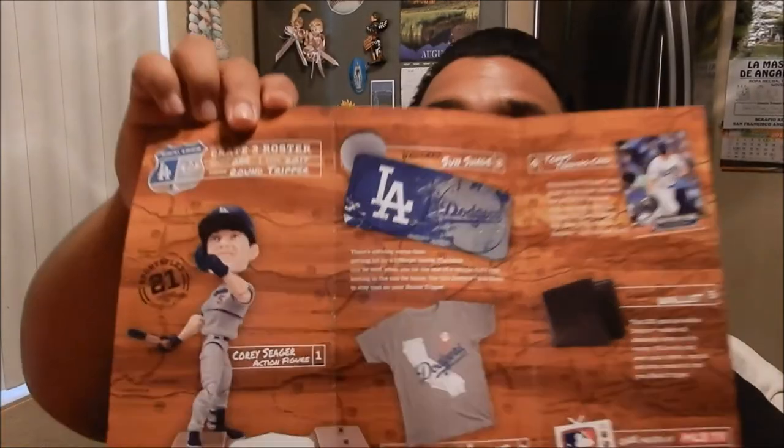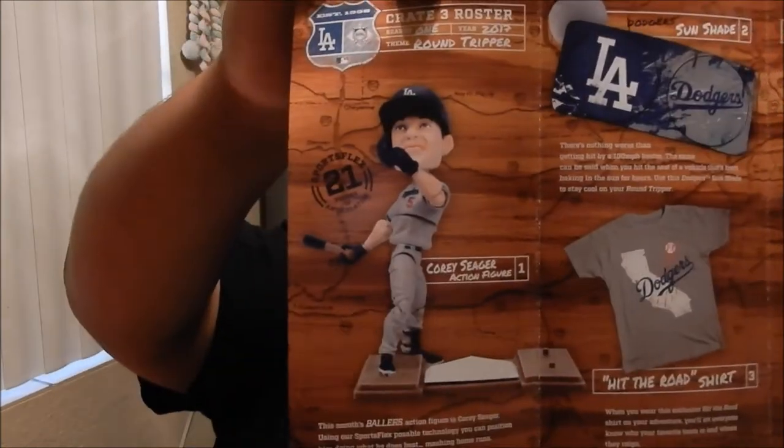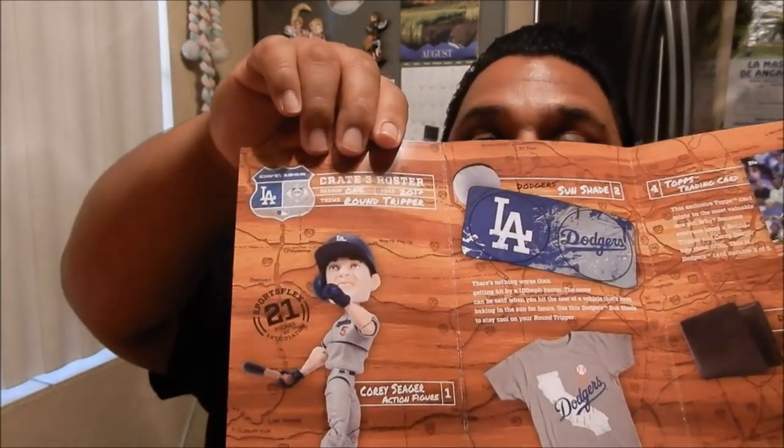As I mentioned in the beginning, every Sports Crate comes with a little pamphlet of what you get. This is the month of July — it actually looks like a license plate, and on the bottom it says 'Round Tripper LED Fan.' On the inside it gives a little description of all the stuff you get: the Corey Seager action figure with adjustable positions, along with descriptions of the sun shade, t-shirt, collectible trading card, and wallet. Pretty cool.